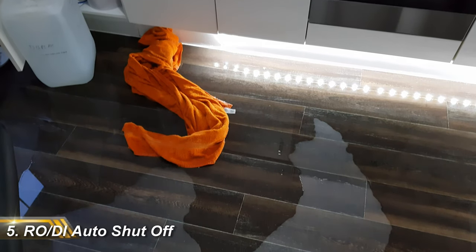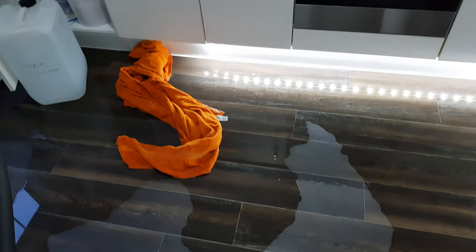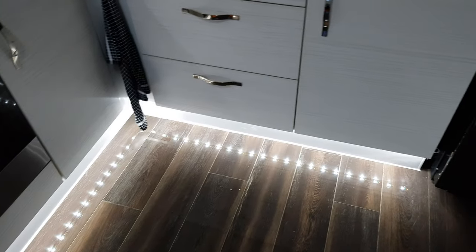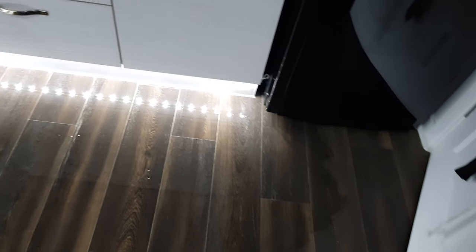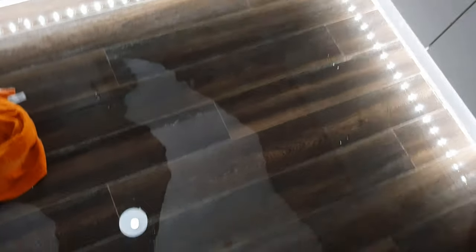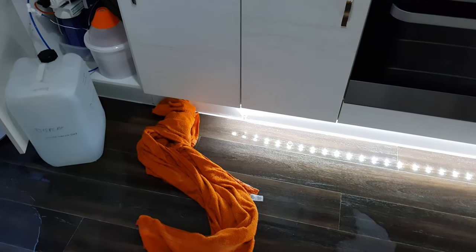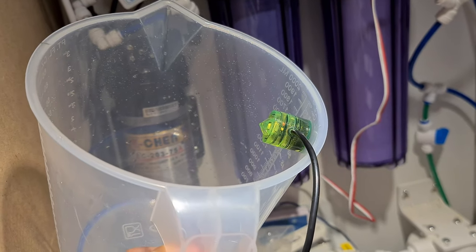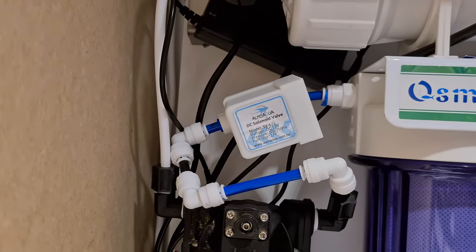First on my list of equipment I couldn't do without is my RODI auto shut-off. RODI filters and forgetful reefers go together like water and electricity. If you walk away from your filter without setting a timer, it will fill up your container and keep on producing water until your missus shouts 'Alex, you've done it again.' You can get simple float valves that shut off your filter when the container's full, but I've gone for the more reliable optical sensor. When the sensor is triggered, a solenoid valve closes and cuts off the water supply, preventing a flood.